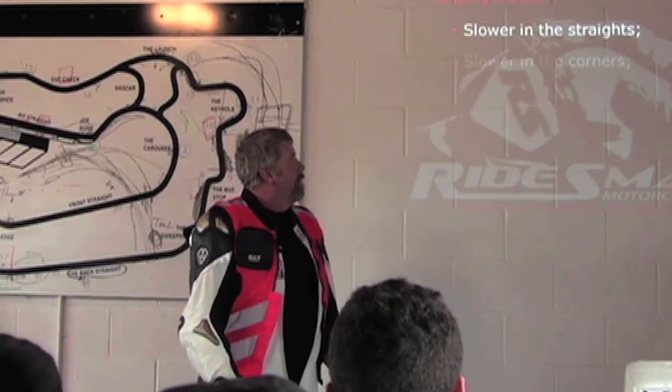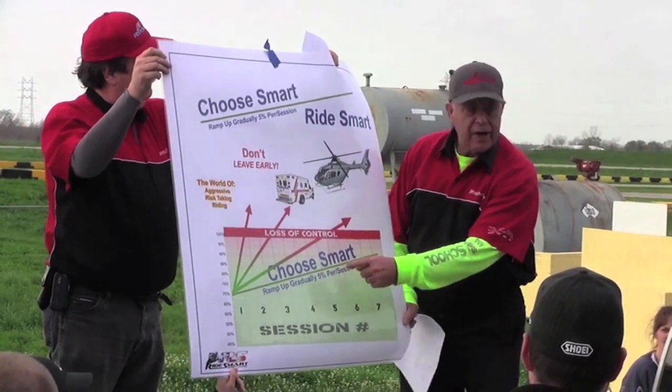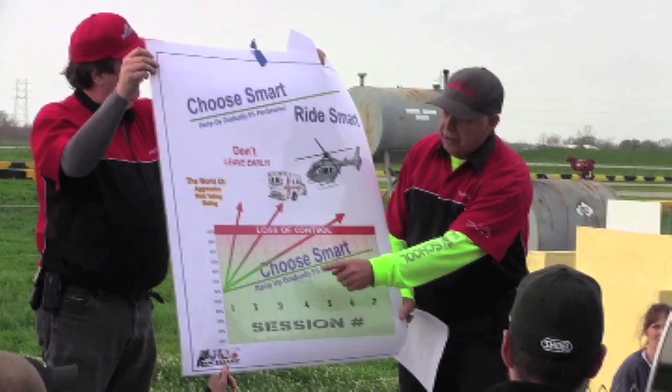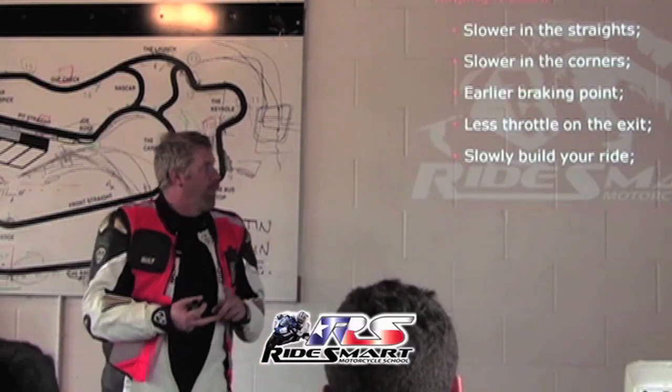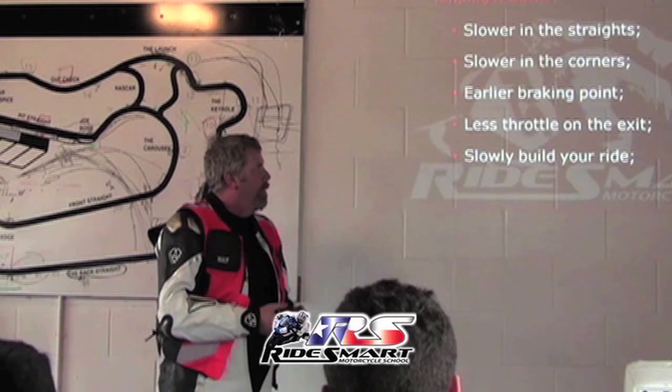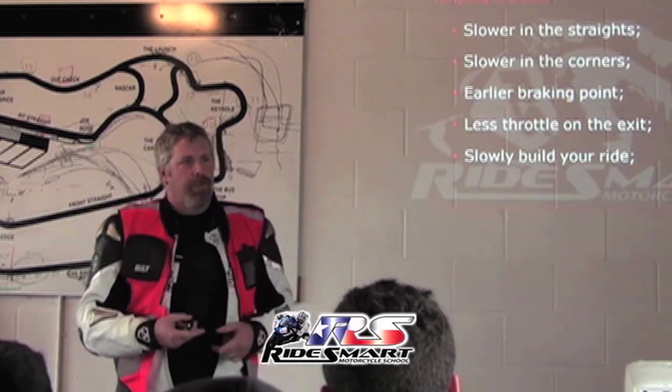One of the things we started talking about last year is amping it down. Dave has talked about it before in class and discussed how you do it. Amping it down: go slower and straight, slower in the corners, watch your braking point, maybe break a little bit further back, last throttle on the exit, and you slowly build the right way.